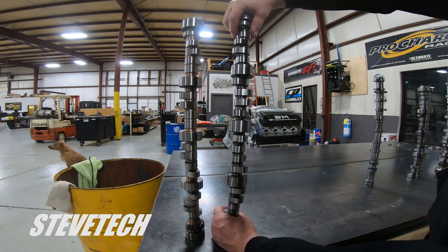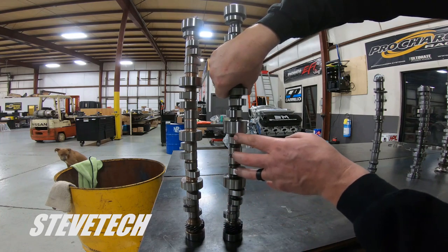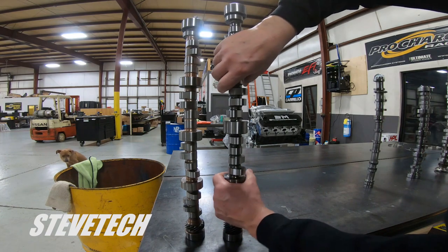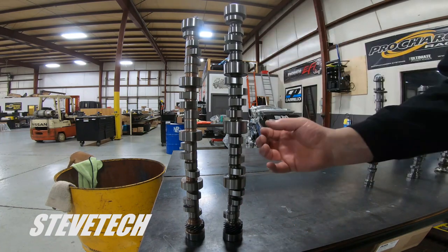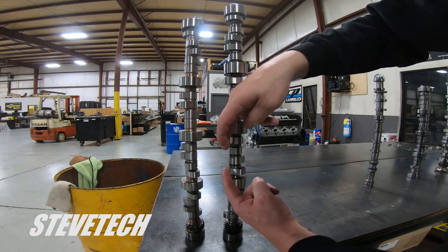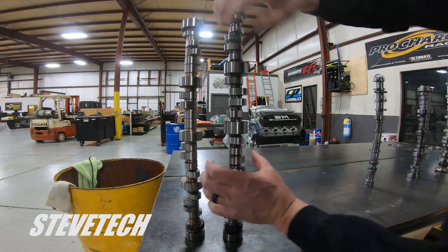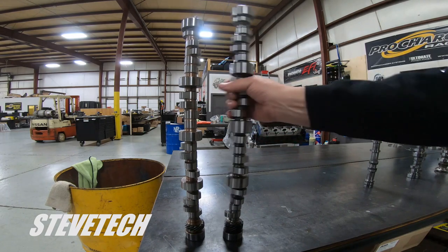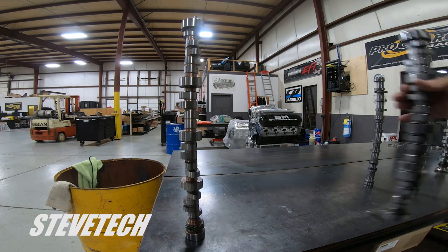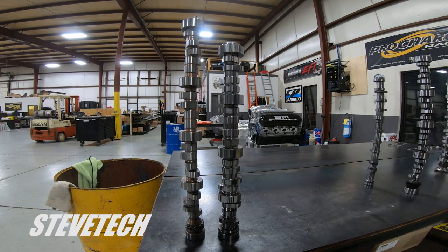Bigger is always better — let me tell you why. The smaller the core, imagine all the pressure from valve springs on a lobe and lifter — the camshaft will actually twist. That is a fact; marginal, but it will twist. A larger core obviously rigidizes that, keeps things from possible deflection and bending from the downward force on the lifter, and definitely reduces twisting motion.